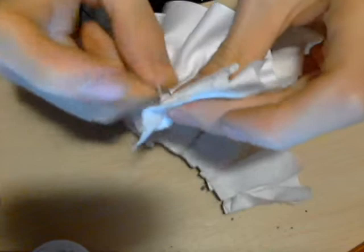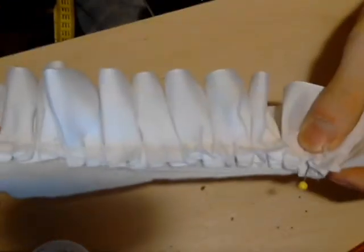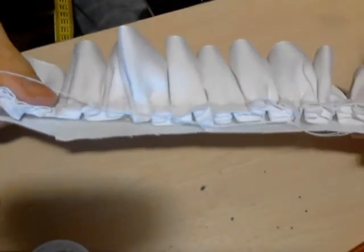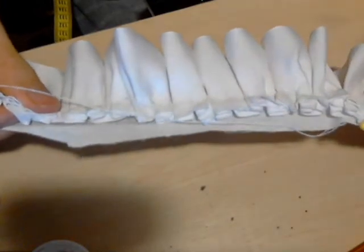Once you're done with this side, you'll repeat on the other side except you will place another piece of fabric on top. When you're done sewing both of them on, you turn it inside out so it gets folded over.